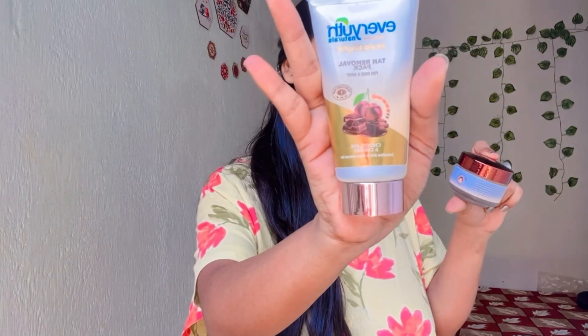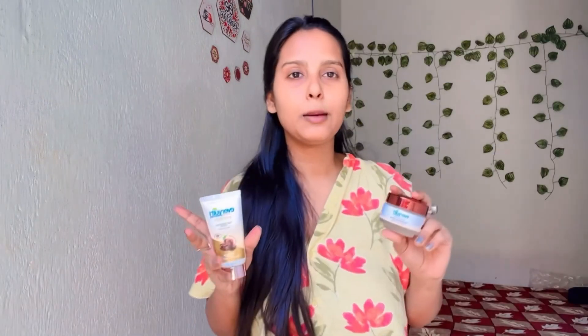Whenever you do a face scrub, you should always use a face pack as well — so it's a kit. This is also a Chocolate and Cherry Face Pack. Whenever you apply the face scrub, always follow up with the face pack. The good thing about both products is that they are very affordable. If you are a school going or college going person with limited pocket money, this is a must-have for your skincare routine.